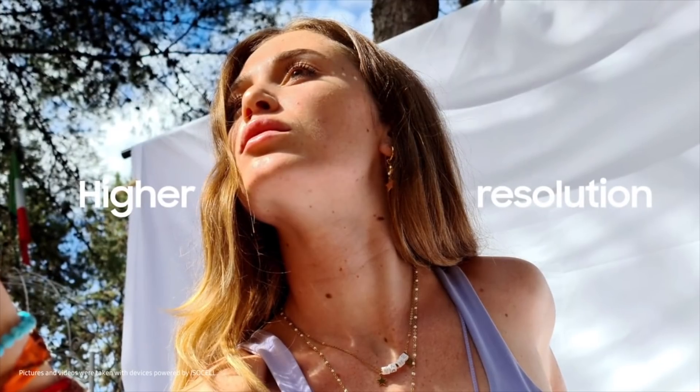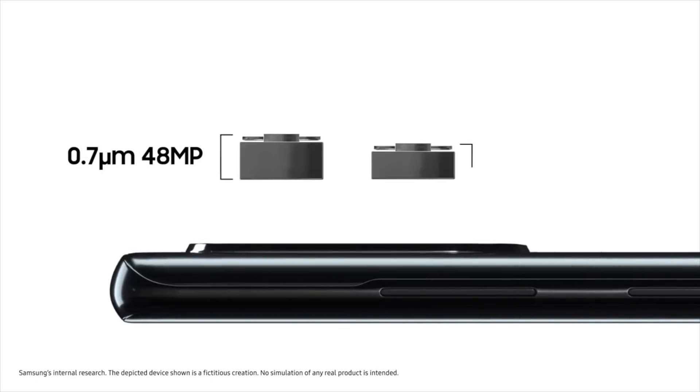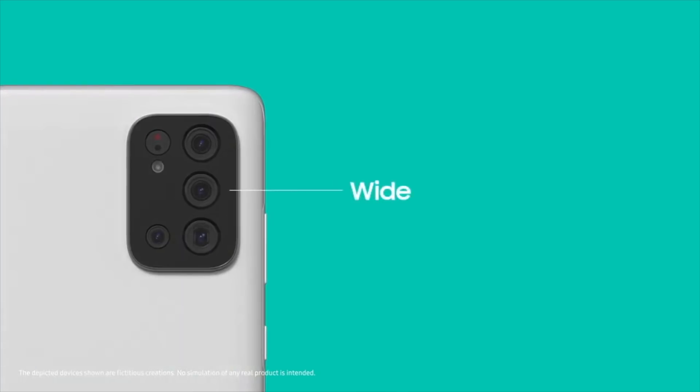It's actually doing pixel binning 4-to-1, which allows the sensor to take 12.5 megapixel images with a pixel size of 1.28 micrometers. Because of its small size, this sensor is perfect for smartphones with a super slim design, and most importantly, it can actually be used as a front camera sensor for Samsung's upcoming flagship phones.